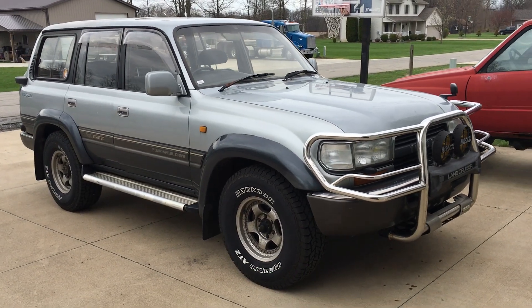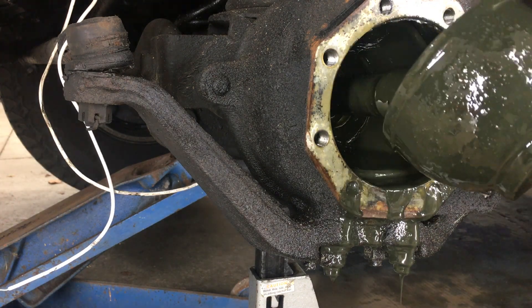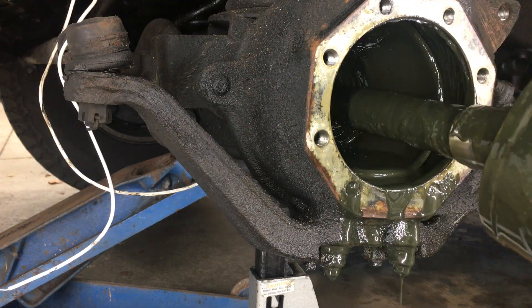My neglected 80 series only had about 85,000 miles when I bought it. But because the previous owners let the grease get too low, both left and right birfields were clicking on sharp turns.